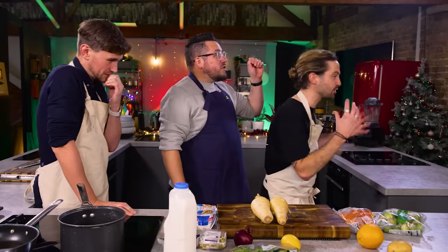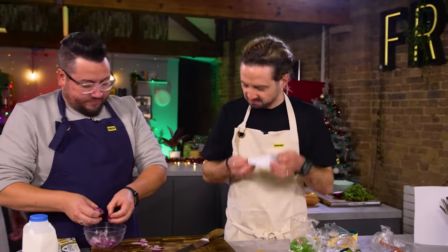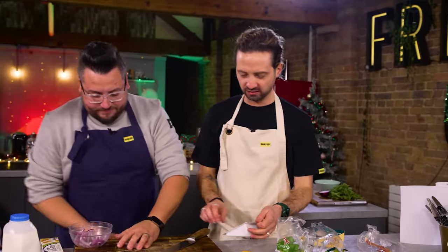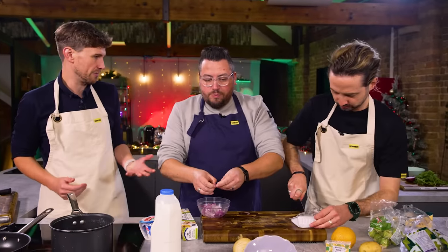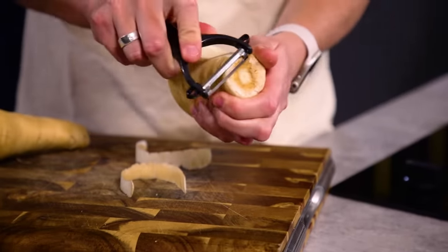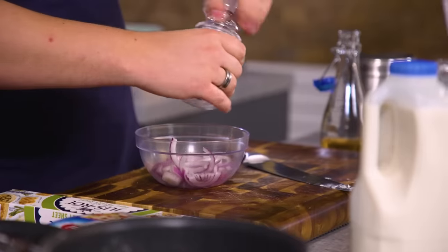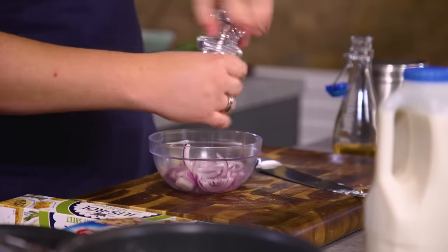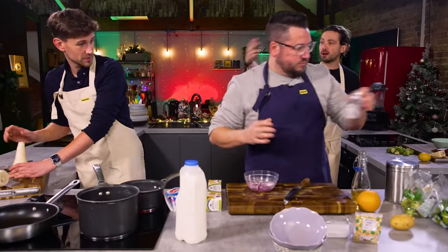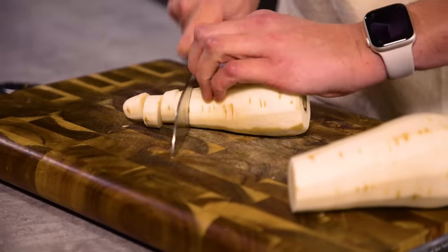Beautiful blue cheese. Someone instruct me - let me know what to do. I can chop and we can think. We're going to have to peel and chop the parsnips. Bubble and squeak is basically potato and cabbage patties that you fry off. It's easy to use that milk to make a parsnip puree - I can use it with nutmeg and Christmassy flavours. So as long as you're hashy, this can be mashy.